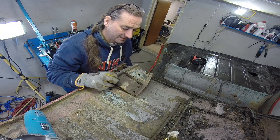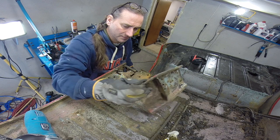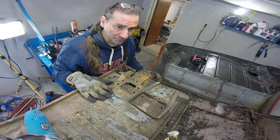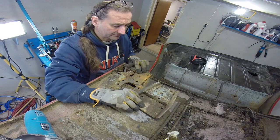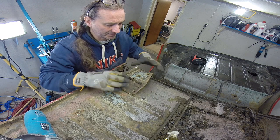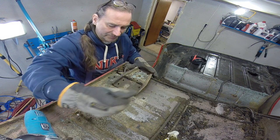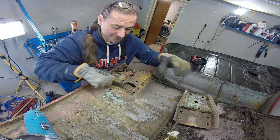I managed to get the spring plate off before Mr. Grinder shuffled off his mortal coil. That was a bit of a bugger because I didn't realize there was a spot weld in there. I had to cut the weld and bash it off with a hammer, so that was lots and lots of fun.